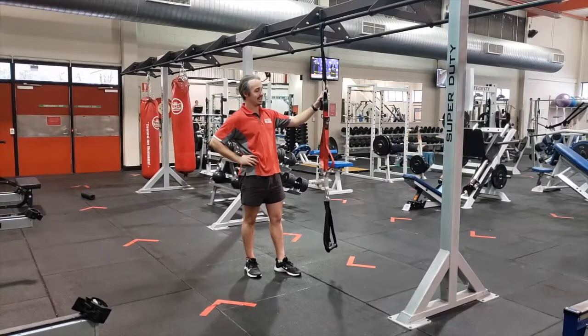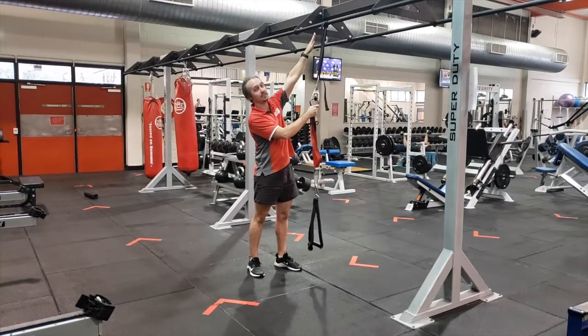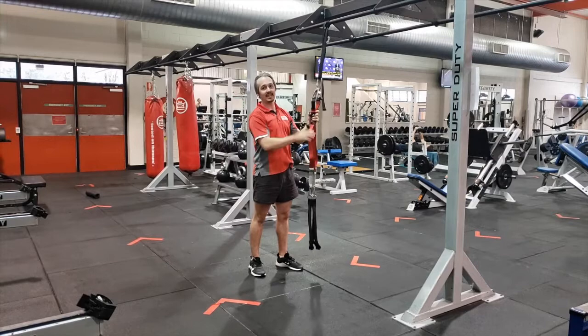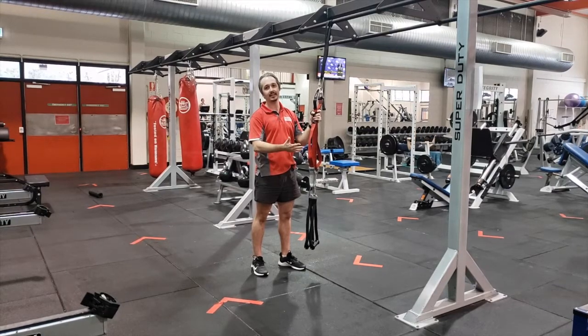This piece of equipment allows you to do some bodyweight training. Before you start, just give it a good tug and make sure it's secured to your mounting point safely. And with this exercise, where you stand will either make it easier or harder — we'll go into that in a moment.